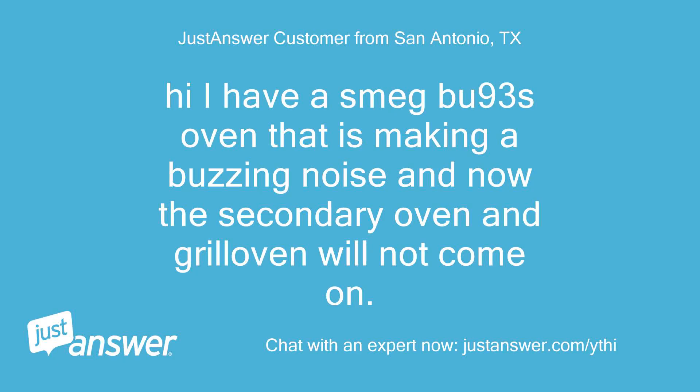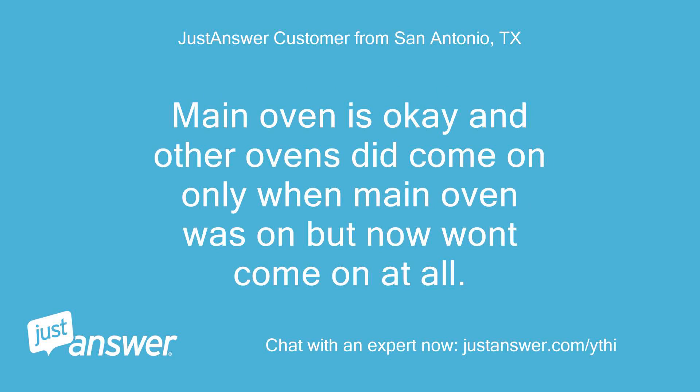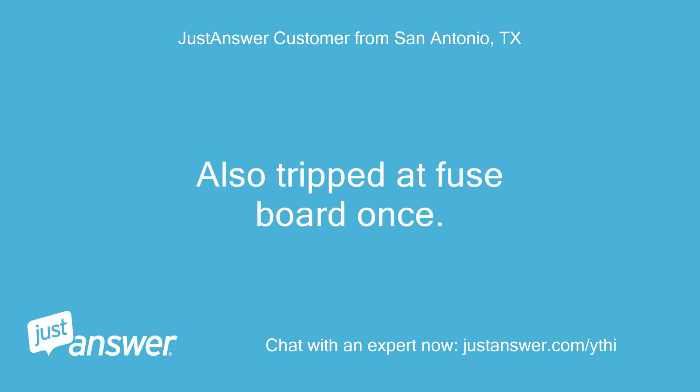I have a Smeg BU93S oven that is making a buzzing noise and now the secondary oven and grill oven will not come on. Fans work but no heat. Main oven is okay and other ovens did come on only when main oven was on but now won't come on at all. Also tripped at fuse board once.